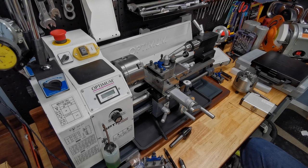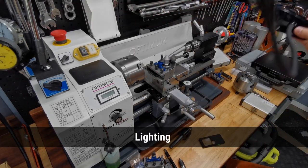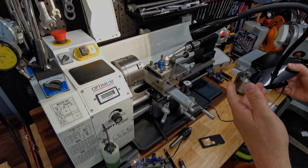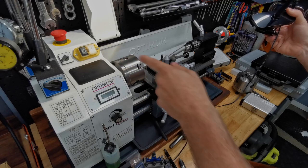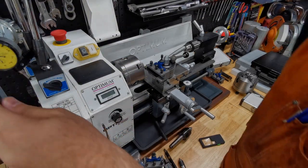Not-so-obvious accessories: this gadget here is just a simple LED light on a gooseneck — really nice, really bright. I can clamp it to shelves, to the back of the lathe, or wherever. I really like that and it's been very useful.